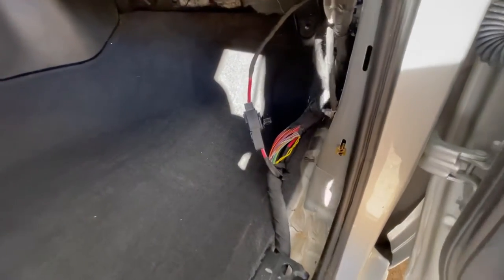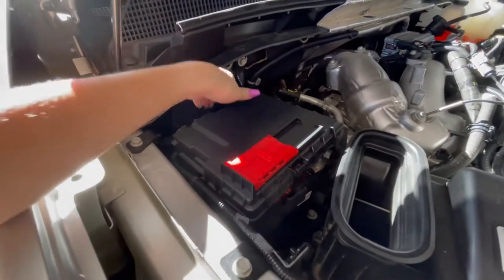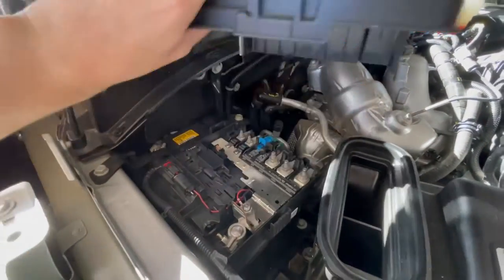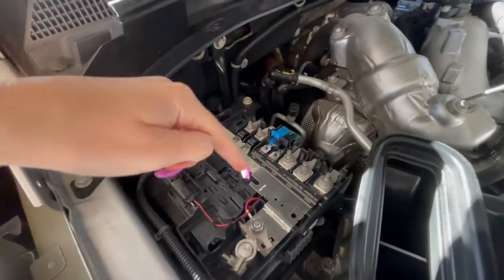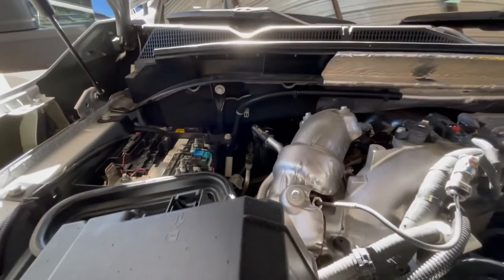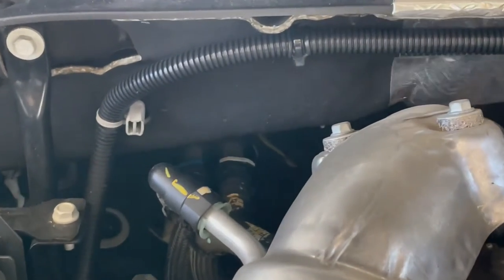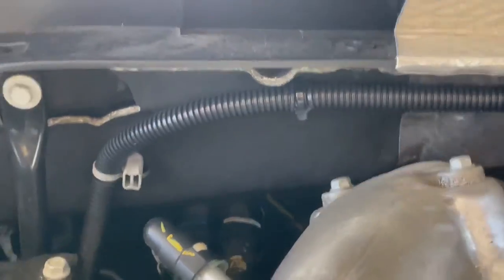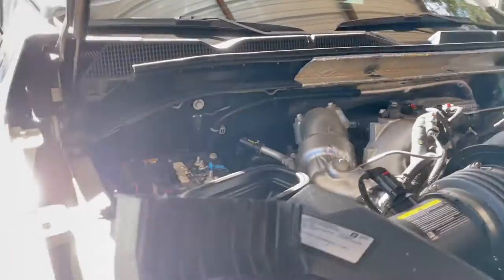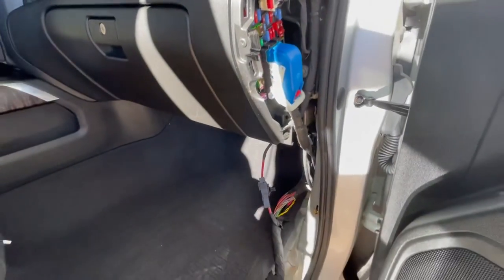We're gonna run the power wire through this side — not the driver's side since everything's over here. I'll show you guys there is a big grommet under the hood that we are gonna run that wire through. This cover sits over the battery, so we just take that off and we're going to hook power right here. There is a white grommet — you can run your wires through the firewall right there and it'll put it right through the passenger side where you need it, so you'll be able to hook up to everything out here.